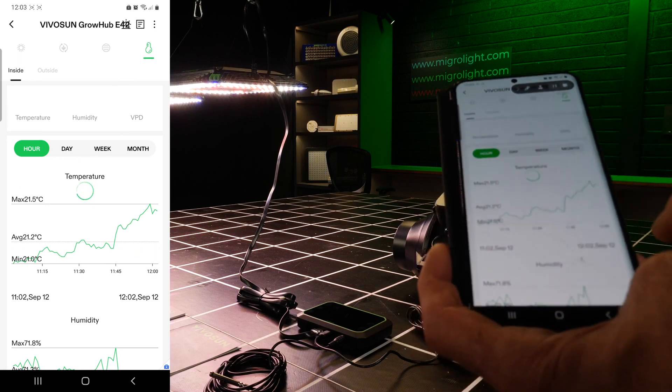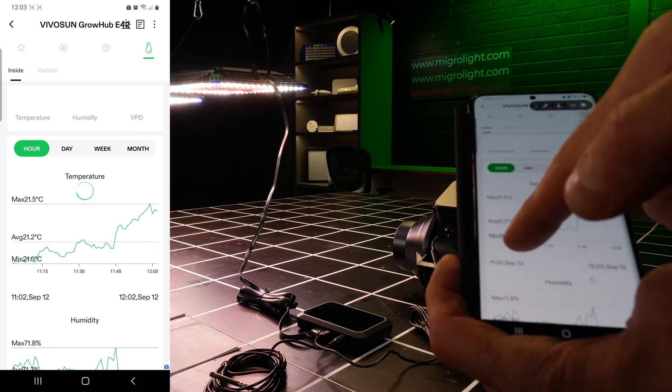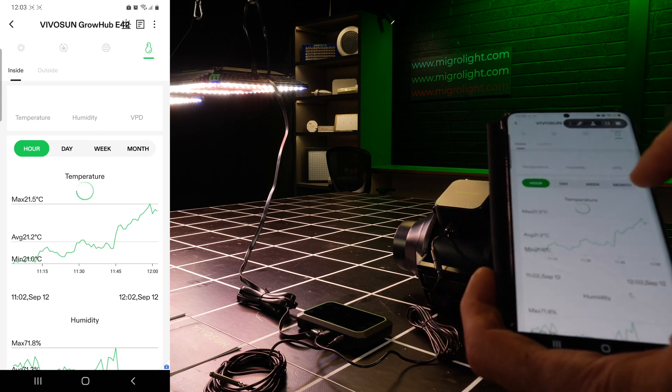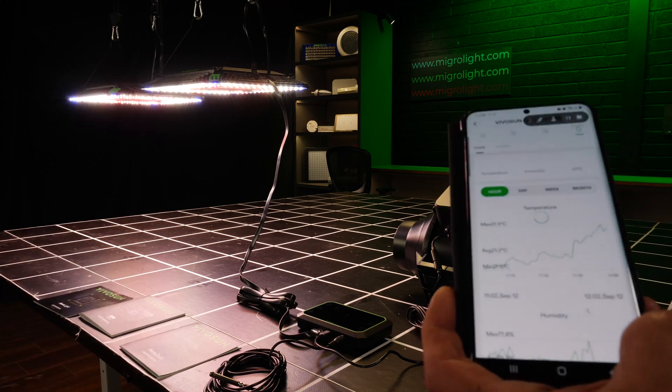You can also monitor your environment over time. I've had it on since this morning and you can see the temperature rises and humidity. You can look at that over days, weeks, and months. Lots of functionality with this app.